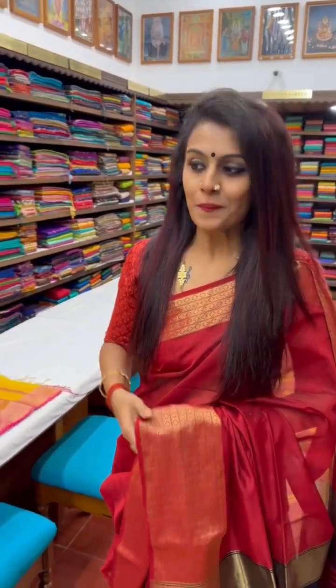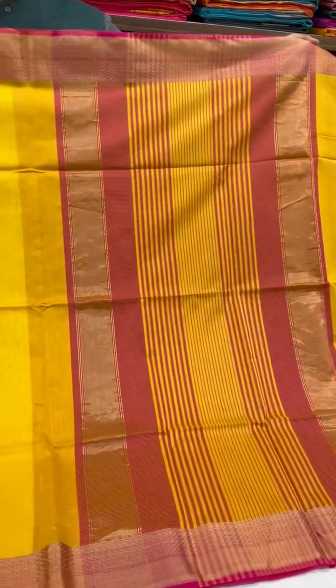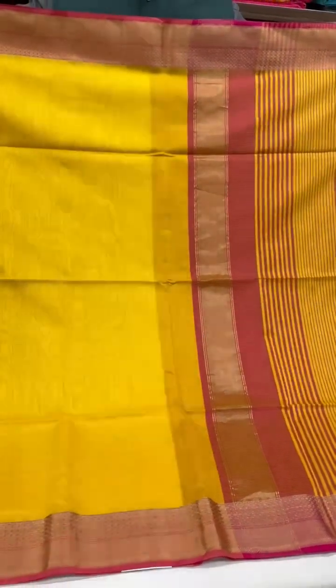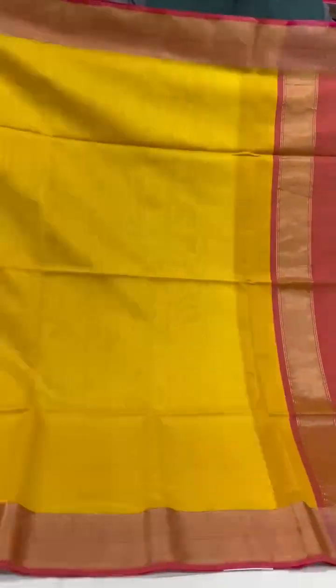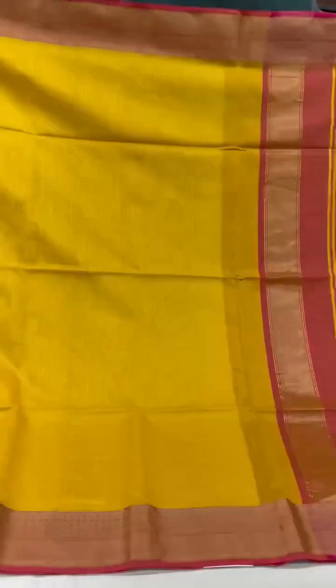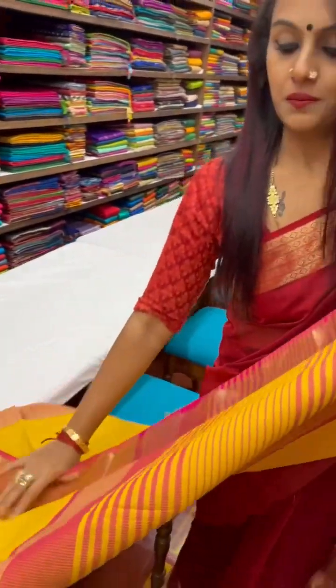Hello and welcome to the Sundari Silk Store in Mumbai. In this video I'm going to be showing you some Maheshwari cotton sarees. The first one is a pretty shade of yellow with red on the pallu, with these vertical lines across the pallu, a bit of red and a bit of pink along the edges.